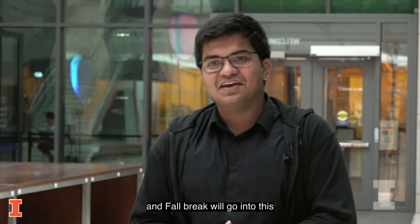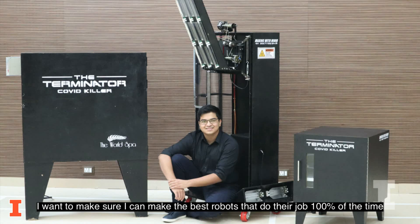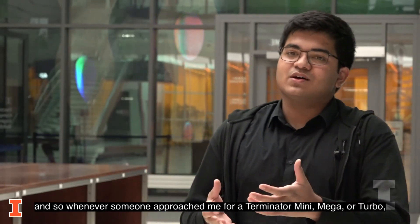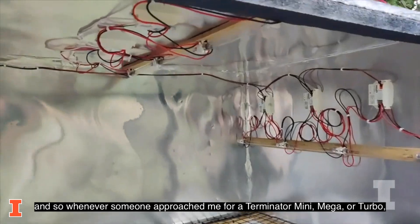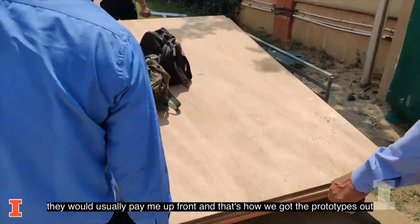My Thanksgiving break and fall break will go into this. This isn't a business for me — this is just a passion. I want to make sure I can make the best robots that do their job 100% of the time. And whenever someone approached me for a Terminator Mini, Mega, or a Turbo, they would usually pay me up front, and that's how we actually got the prototypes out.